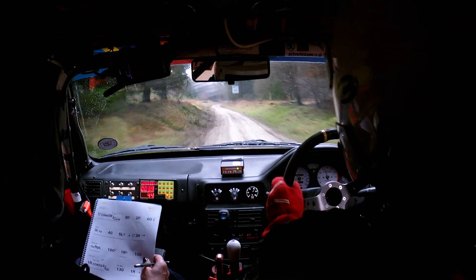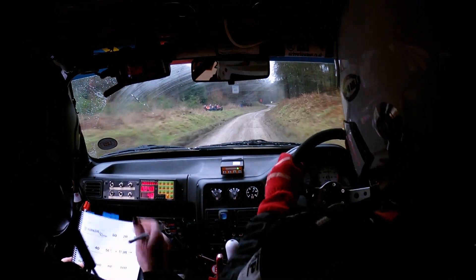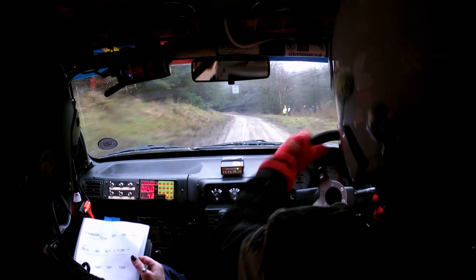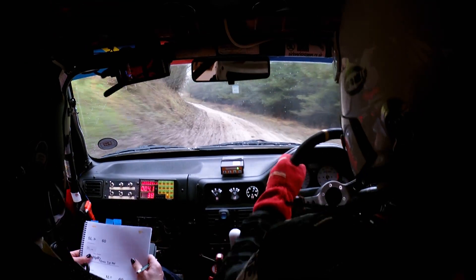And then 2 left over bad bump — where that bloke is in the red — 2 left bad bump. Then 60 to a 3 left. So this is 3 left and 170 to a 5 left that tightens.